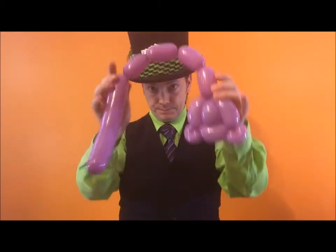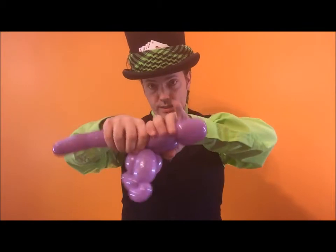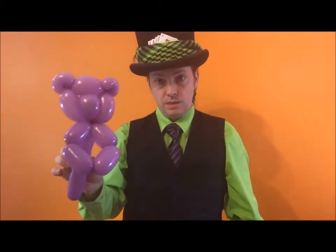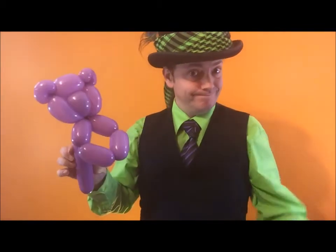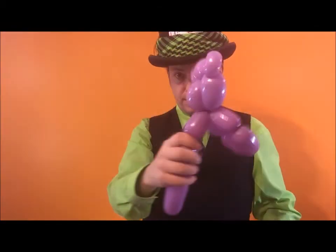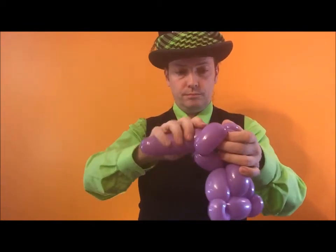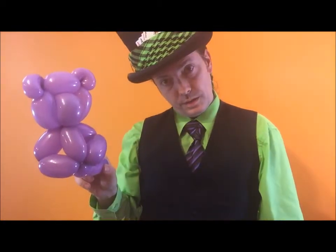You can measure three fingers again or measure it off the balloon you already made there — same with the balloon you already made there. You should have four bubbles: one, two, three, four. Fold them over and twist them together. Do you see why it's called a diamond shape body? You want a three-finger balloon for the body.